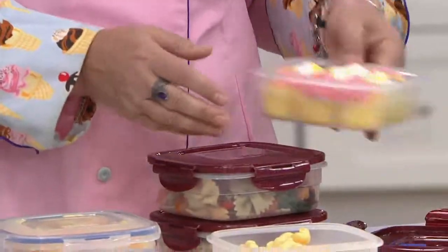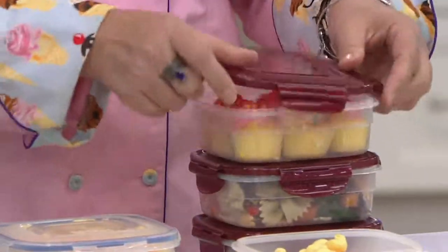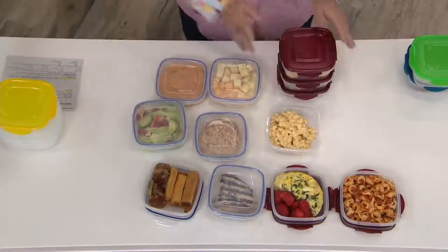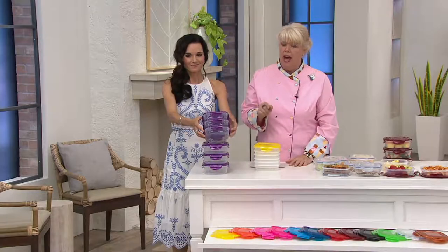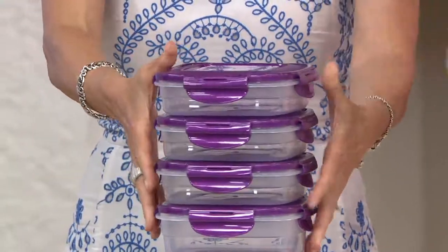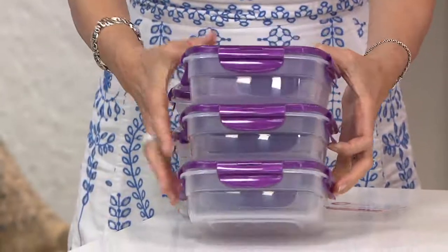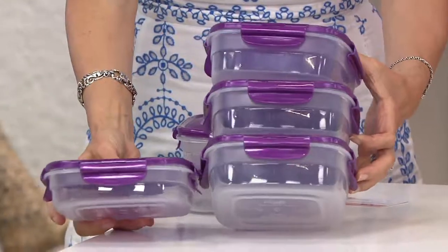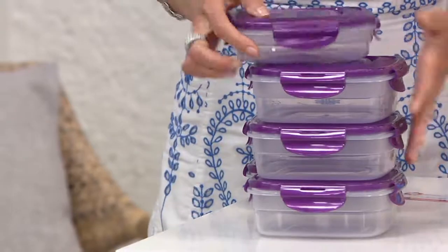This is a set of six lunch squares. You're going to get three that are two and a half cups, and three that are about three and a half cups — perfect sizes. And like Nancy said, not just for food. We've been showing food tonight, but they are good for every single room in the house.